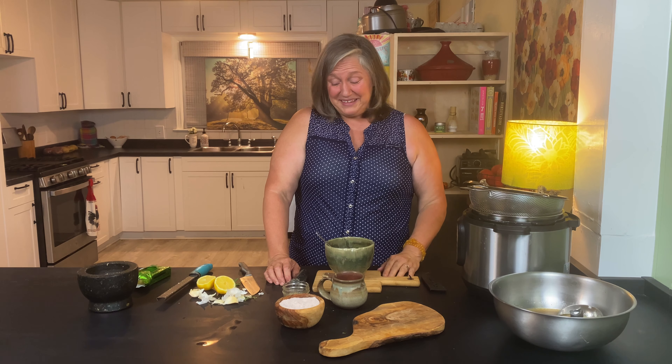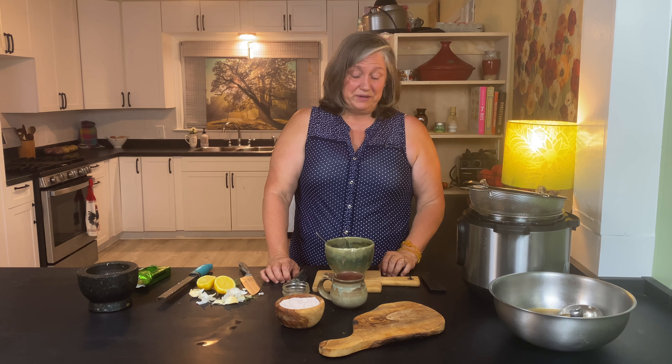Thanks for dropping in and hanging out with me in my kitchen. I know this ended up being a pretty long video, but I have had a lot of years making this lovely broth and I just wanted to pass on to you all the goodness. God bless you, thank you for dropping in.